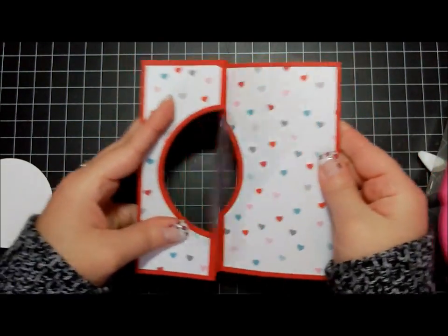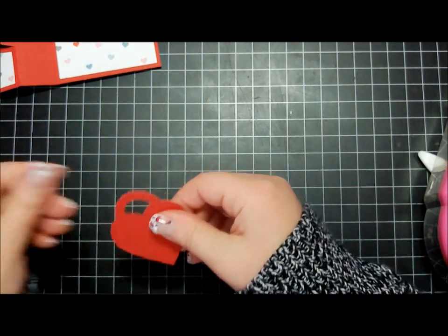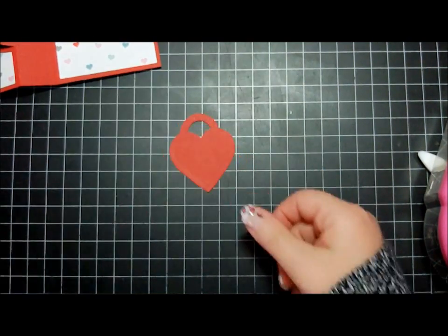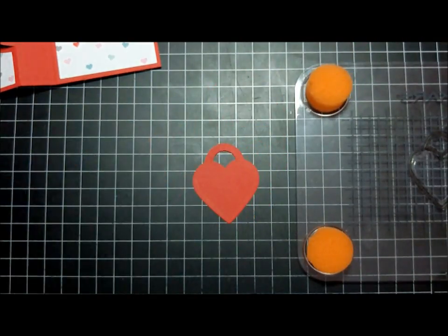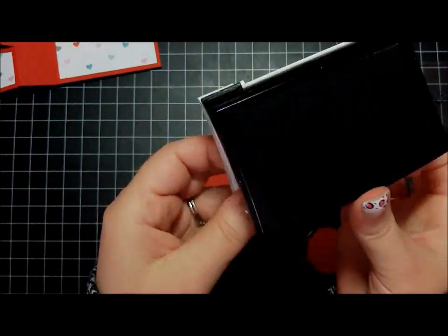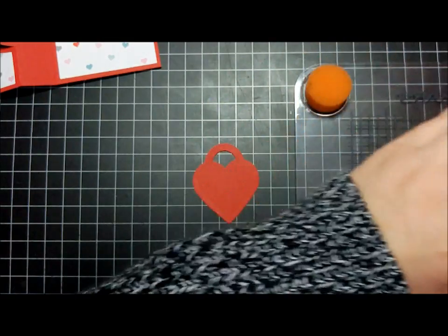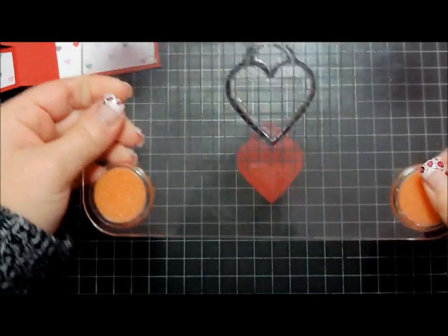There we go. And the inside piece — I use the locket die that goes with those. Now I'm going to ink it up with some Versafine ink and clear emboss it. This ink stays wet, so it gives you a chance to emboss with it.